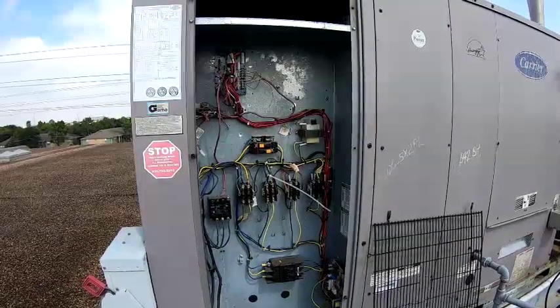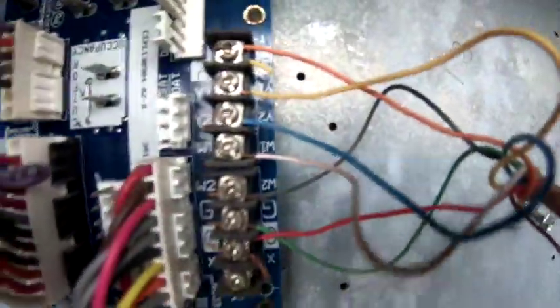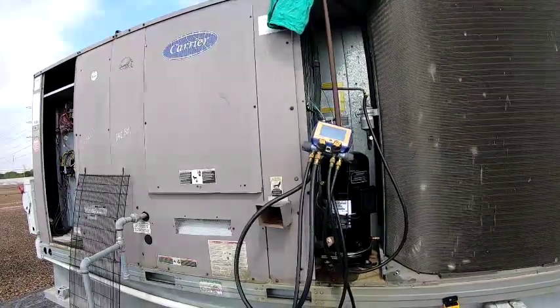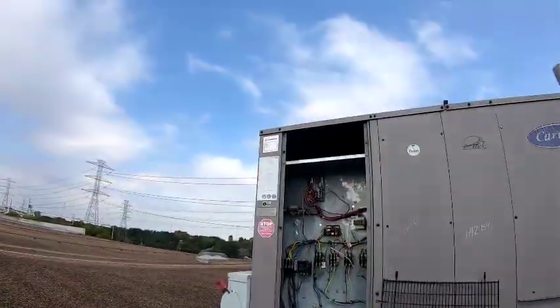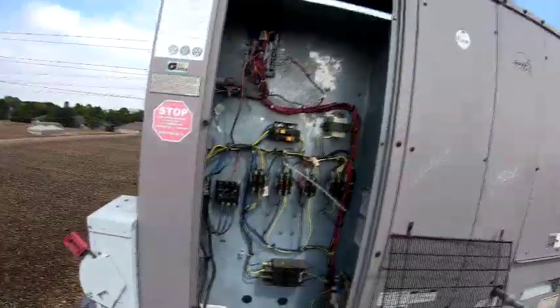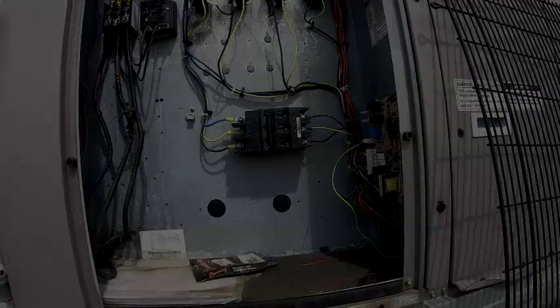We'll be right back. Probably got a five-minute delay on it. Blower hasn't kicked in here yet. Don't pause the way down at the lake.